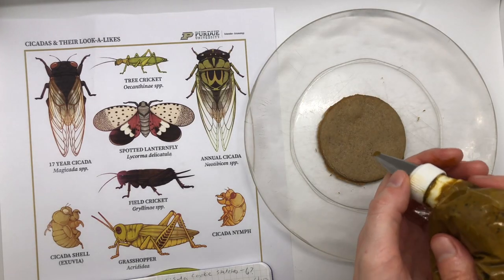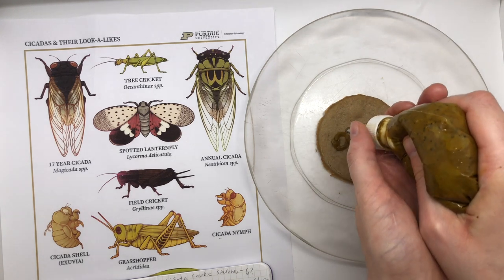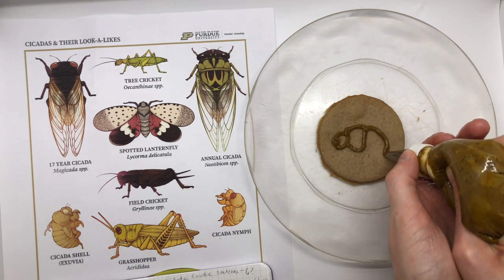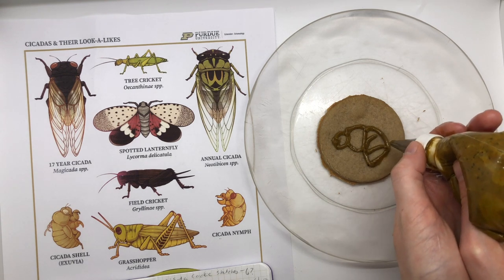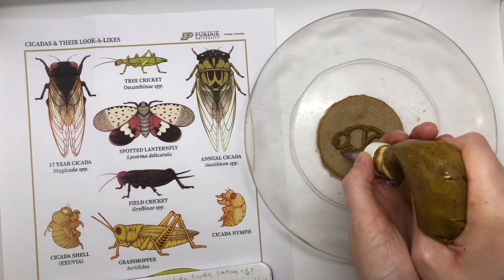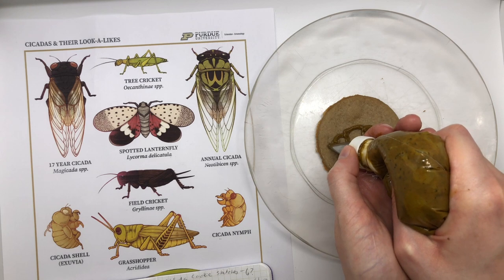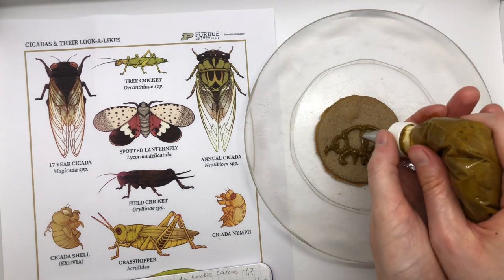Next I'm going to draw the cicada nymph — these are basically the baby cicadas that live underground for most of their life cycle. They've got short little heads, and their thorax is a much larger section. Then they've got this big thick abdomen with lines going across it, which are the different segments. They are much stouter than the crickets — shorter, with legs kind of all clumped together. The front legs are really good for digging around underground. They've got short little cute antennas, and finally I'm going to add in the wing pads.